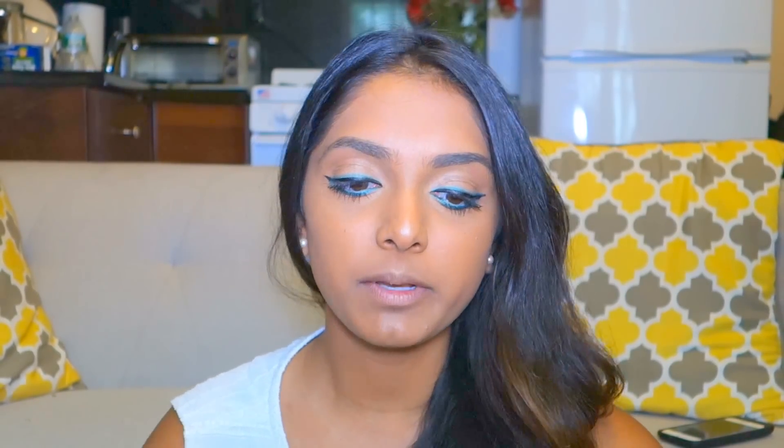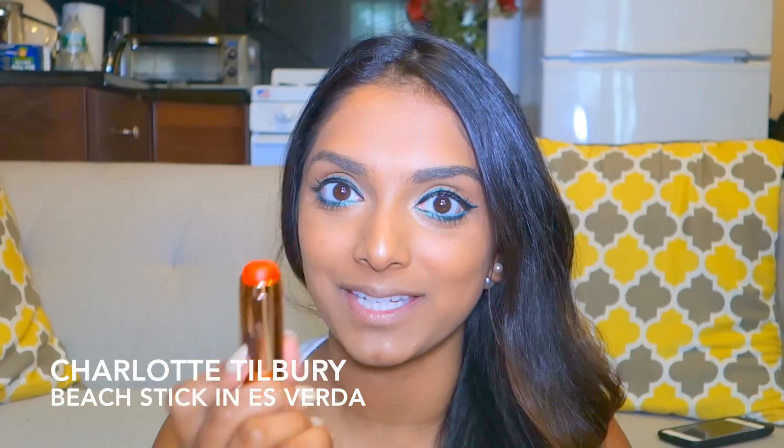Now that we have the pop of color to the eyes, we move on to the lips. You guys know I'm obsessed with lip colors, and for summer specifically — and with aqua liner — I love to do a coral lip. Really pigmented, make your lips pop. The colors really complement each other. Today I'm going to use this one from Charlotte Tilbury. This is actually a cheek and lipstick product, but I'm going to use it just for my lips today.